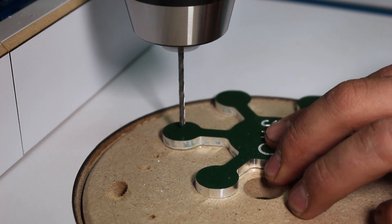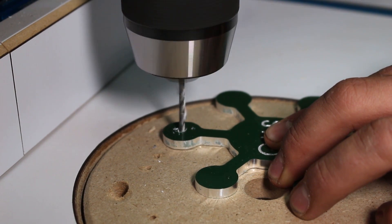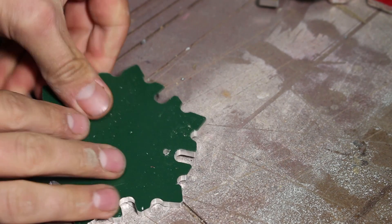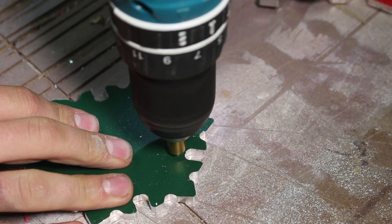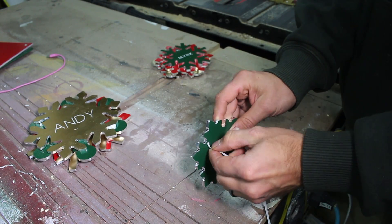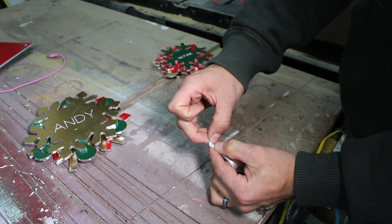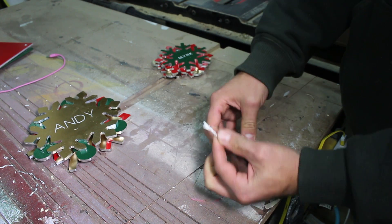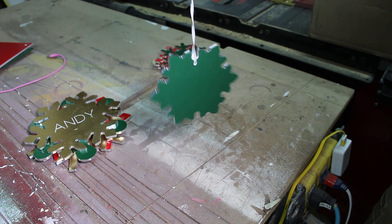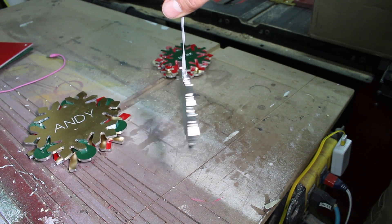I drilled a small hole at the drill press for the ribbon. I used a small countersink bit to remove the burrs on each side of the hole. I then threaded a piece of ribbon through and tied a knot on the top so I could hang it on the tree.